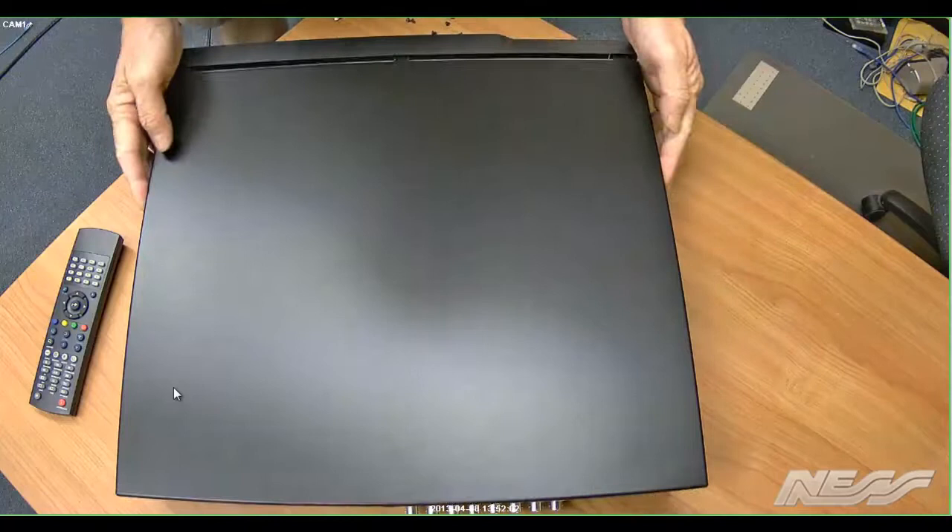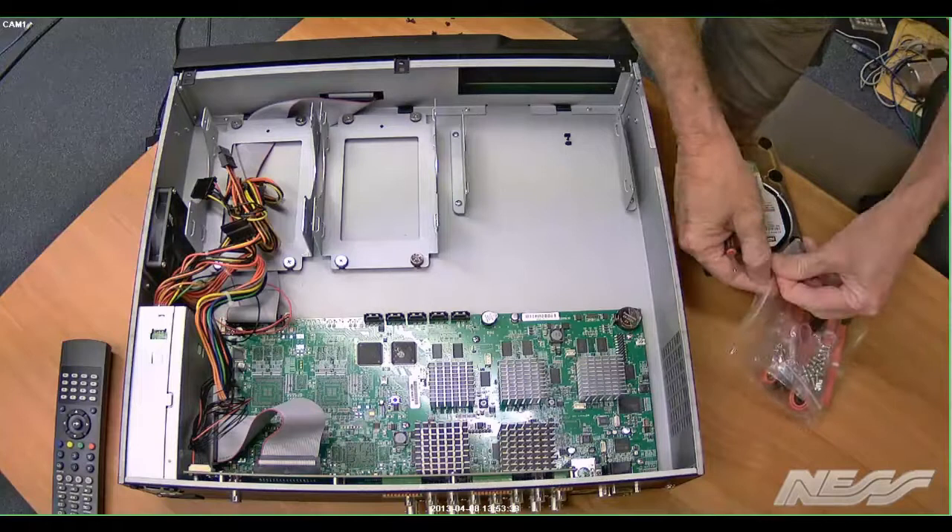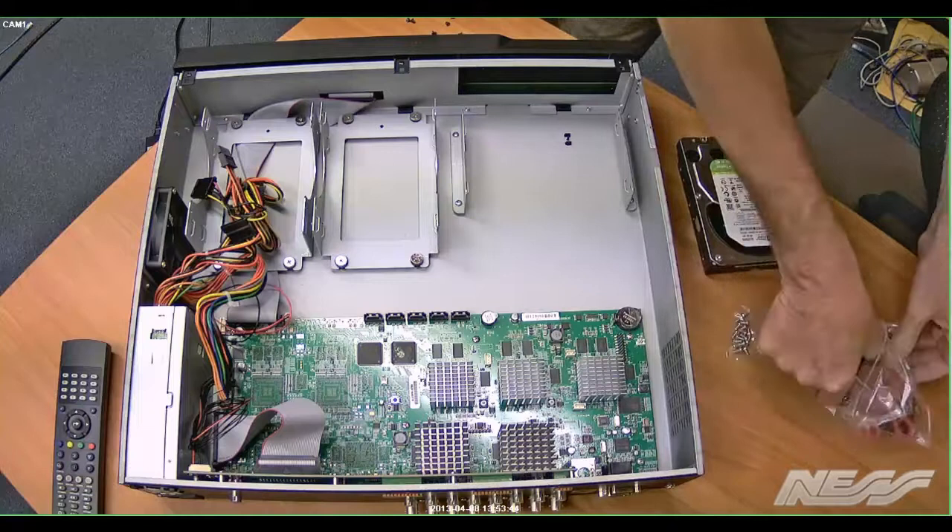Once all those screws are out, just put them somewhere where you won't lose them, and do the same for the lid. Then we take the hard drive cables and the screws that are designed to screw the hard drive into the cradles.